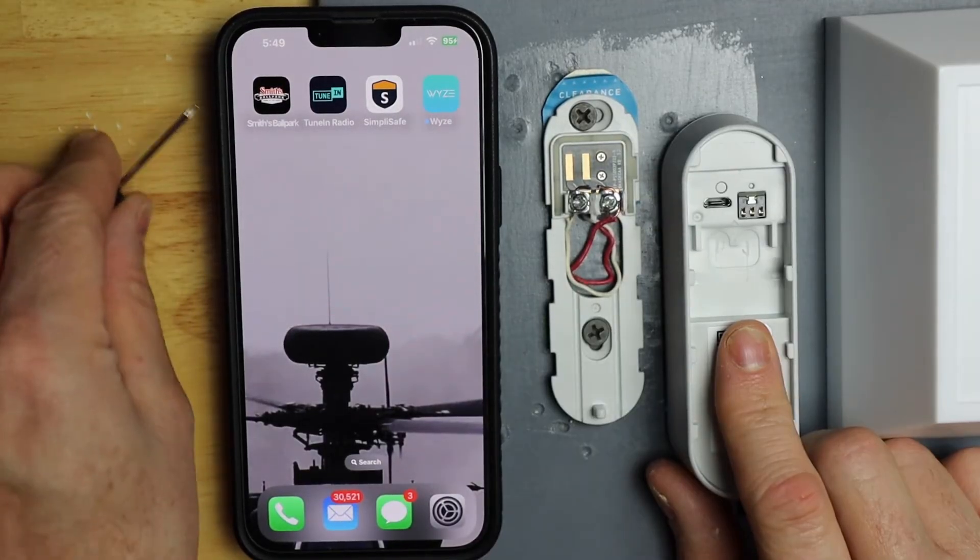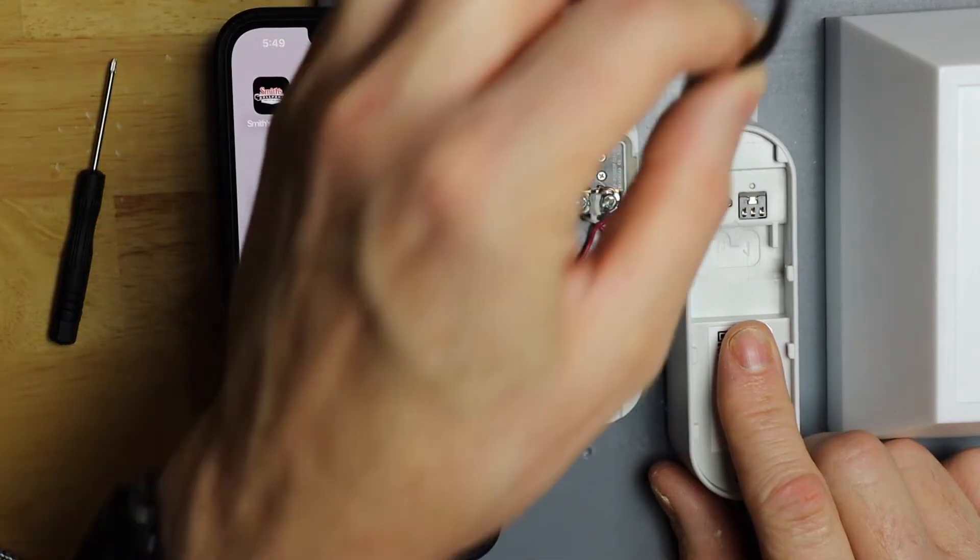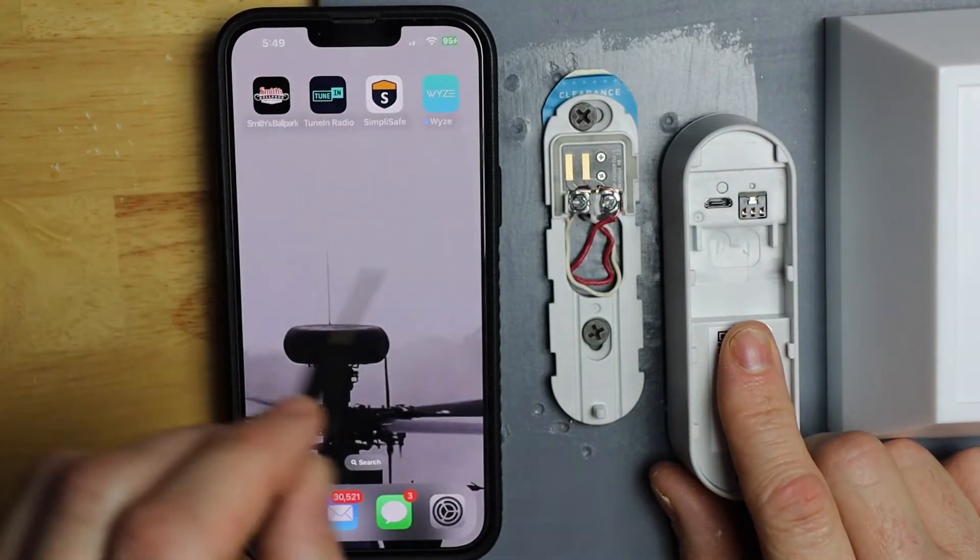If you don't have enough battery, you can always put in a micro USB cable right here. Mine has plenty — it's charged.